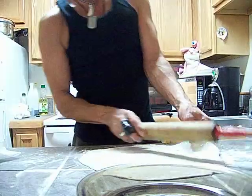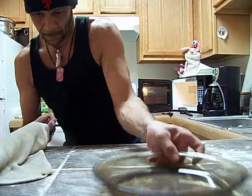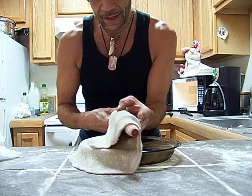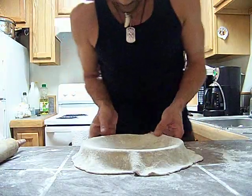Over here. Y'all remember the shot glass? Get the leading edge on and then you roll it in there like that.